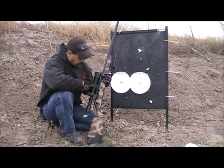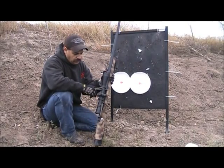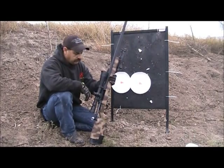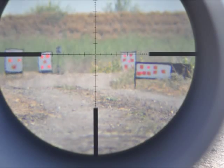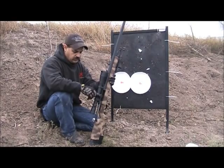We are using some Badger rings and a Badger floor plate. A Leupold 6.5 by 20 by 50 objective with a TMR reticle, Leupold scope caps, quarter MOA adjustments.